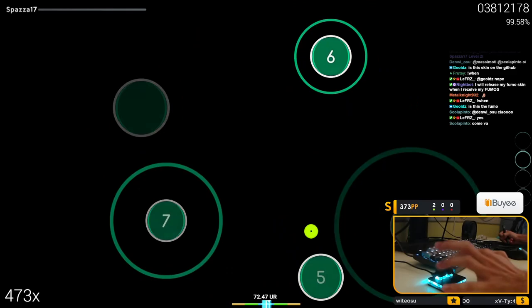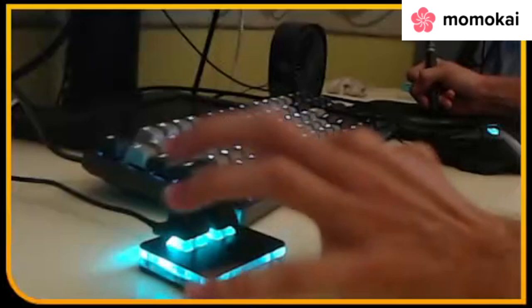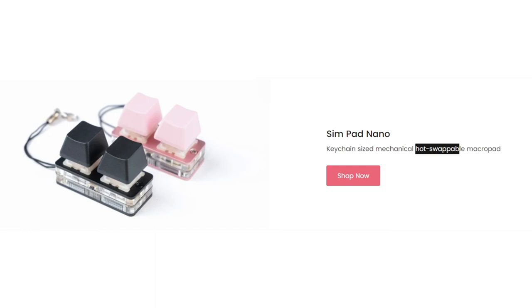Can we reach 10 likes on this video? Hello everyone, hope you're doing well. As you all know, I play osu using a keypad, more specifically a Simpad 2 from Momokai. If you go on their website though, you'll see that there's a smaller version called Simpad Nano, advertised as a hot swappable macro pad.